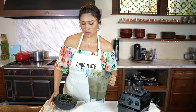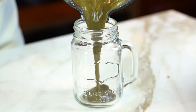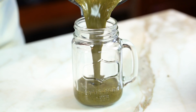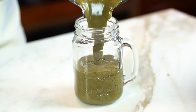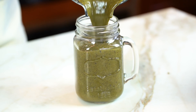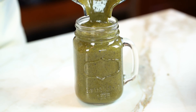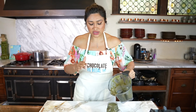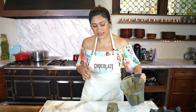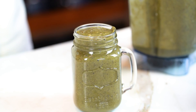Now let's go ahead and serve. I want you to see the texture of this smoothie — this is nice and thick, creamy. Of course the green smoothie color is not the most beautiful, but this one is still really delicious. I don't want you to be put off by the color because you have the creaminess, you have the flavor, everything. Definitely give this one a try for sure.